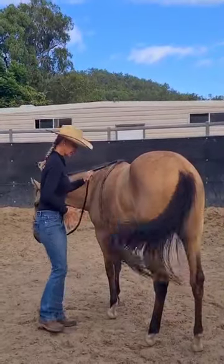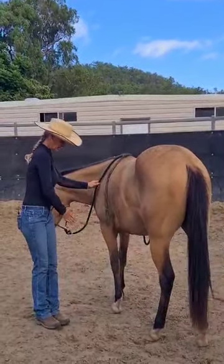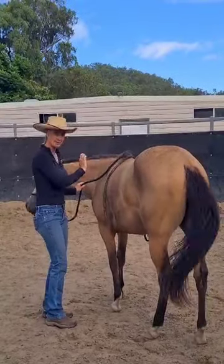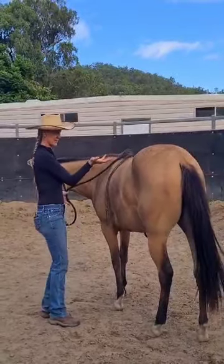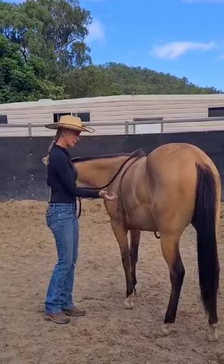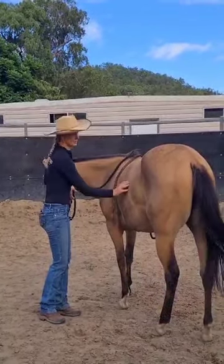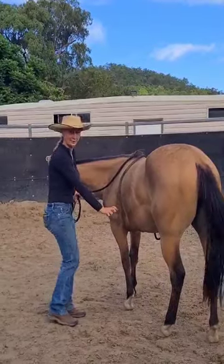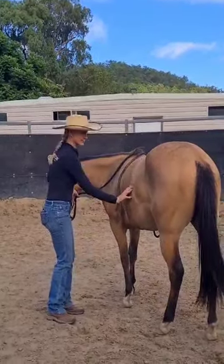I'm going to stand back, just kind of in line, a little bit further back from my front feet. I'm just wanting a slight lateral flexion to start with. I'm going to turn my hand up so the palm is to the sky, so it's more like simulating your leg when it comes on. I'm not going to go all the way back around here, which is where the leg or your heel is going to go when you ask her under saddle.